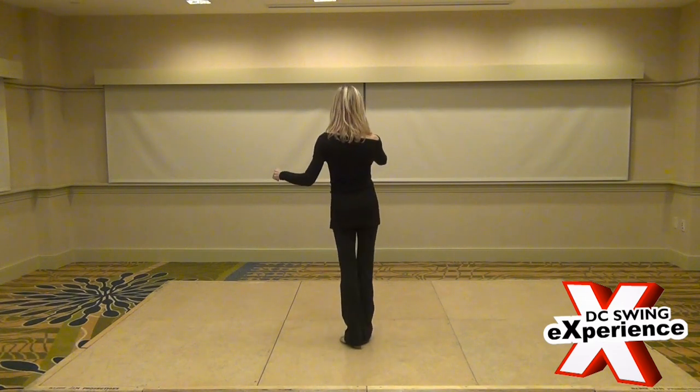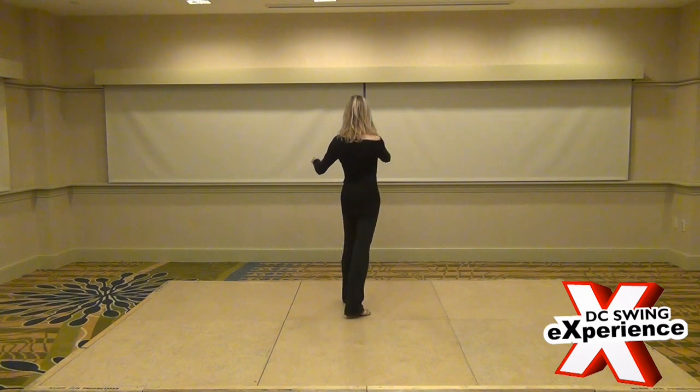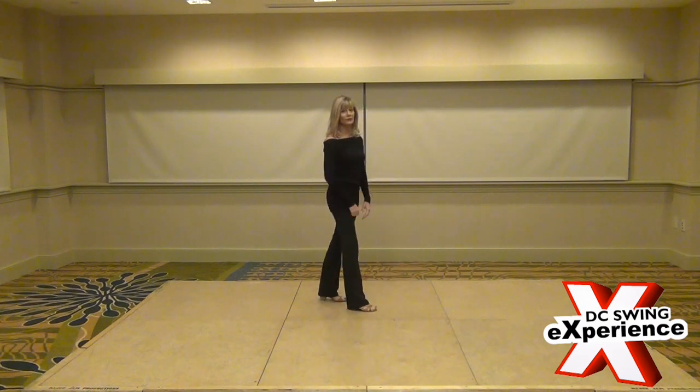For the followers we did the same thing: walk 1, 2, triple 3 and 4, 5 and 6, 7 and 8, 9 and 10. So that was the first anchor variation.